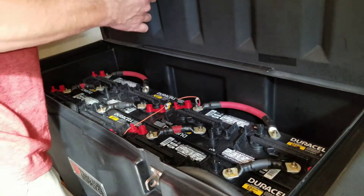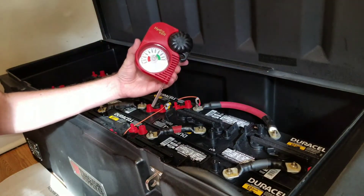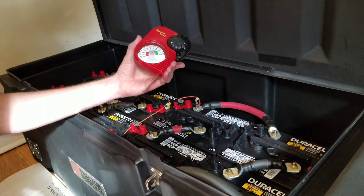Good afternoon everybody. I've got a new Hydrovolt battery tester — these come out of Germany. They are temperature compensated and it's for checking the gravity level in batteries.